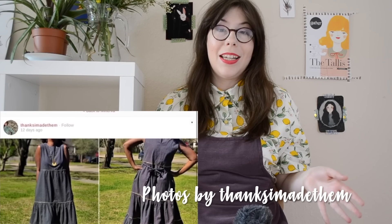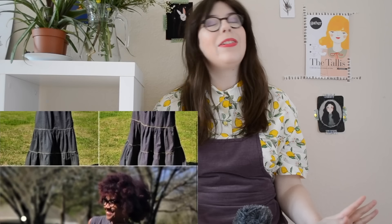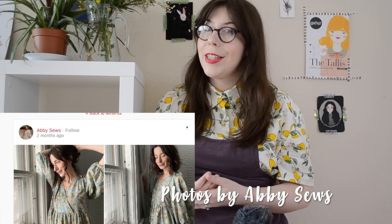Some of our community makers have made beautiful versions. I like this version by Thanks I Made Them, who has added an extra tier to the bottom making it a really lovely maxi dress. Abby Sews has combined this pattern with McCall's 7969 to create a really lovely mashup.